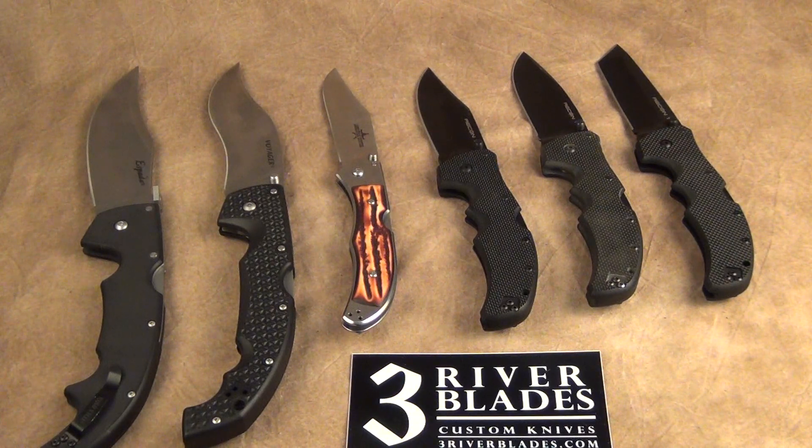I hope you enjoyed this little review. I'll put all the links below for the knives that are still available. If they're not available, I apologize — please go to threeriverblades.com to check out all the great knives we have there. Hope you enjoyed the series, and of course always stay safe.